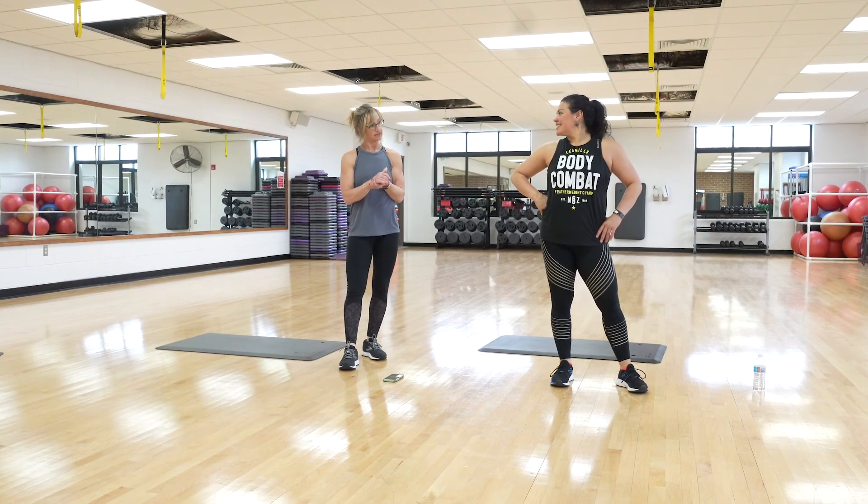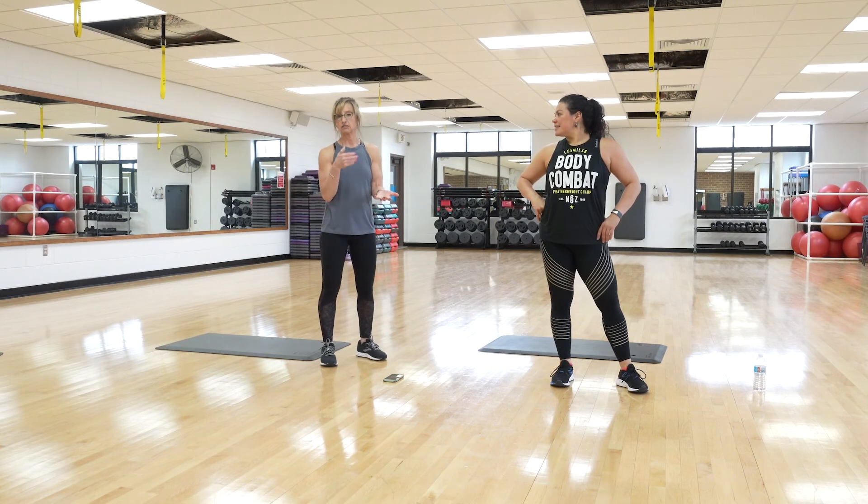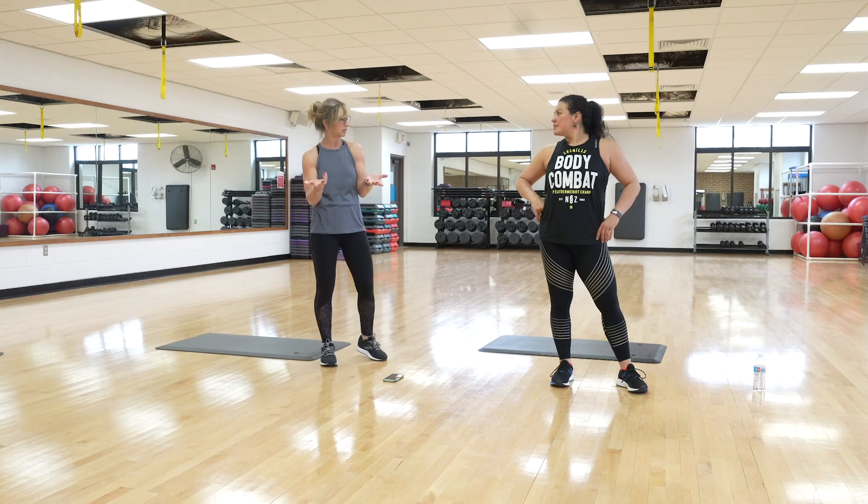We're going to do a Tabata style. We've had quite a few comments where people said they really like the Tabata because you can do it at any point in your day — just carve out 15, 20, or 30 minutes depending on how many rounds you want to do. This will probably be about 16 to 20 minutes or so.